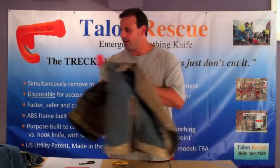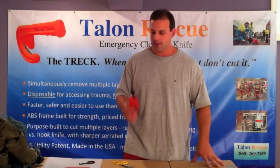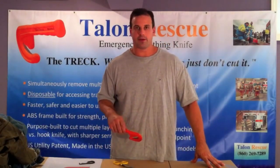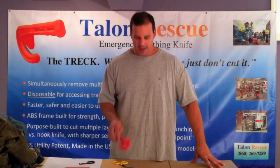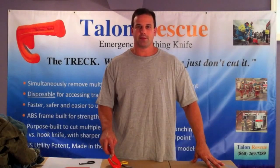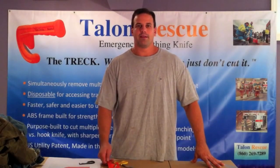I hope you've enjoyed this demonstration of the tool's ability to cut through turnout gear, how to make the initial cut, and the other items we've covered. You can visit our website at www.talonrescue.com. Hope you have a safe day — thank you very much.